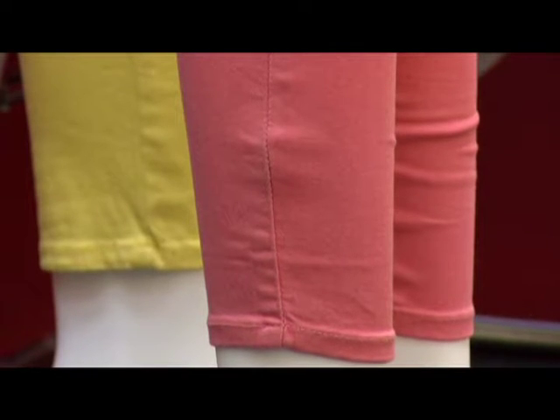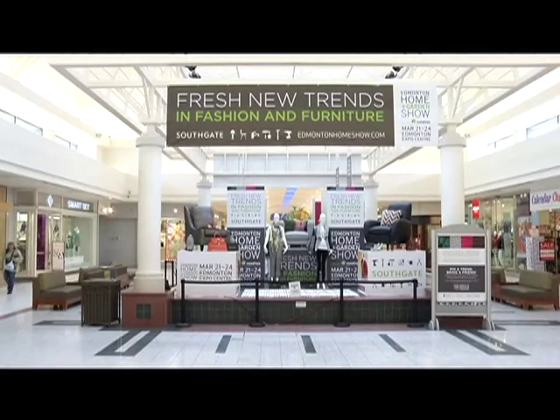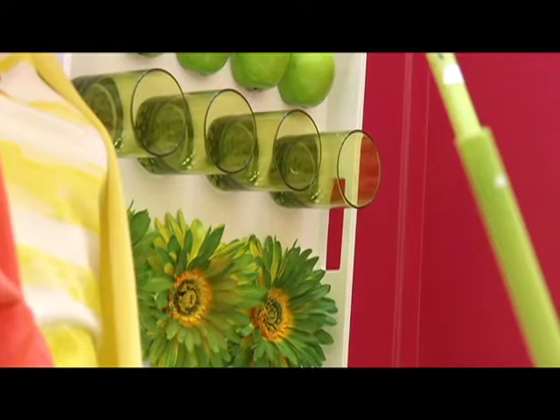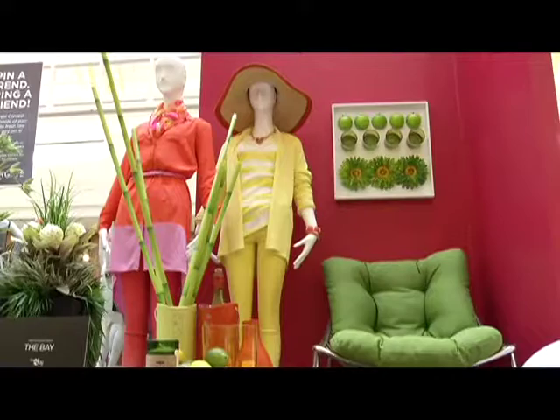These pieces are going to be featured at the Home and Garden Show, which runs the 21st to the 24th. If you haven't had a chance to come down to Southgate to see this feature, we will be moving the entire feature to the Home and Garden Show. On top of that, we're also creating a feature called Ask a Designer, where we've picked 10 of our top trends for this year and created small vignettes with those. There will also be designers giving free consultations throughout the whole show, which is absolutely amazing.